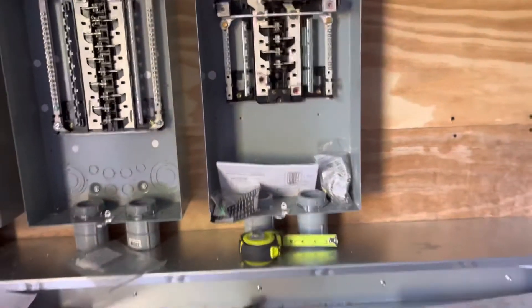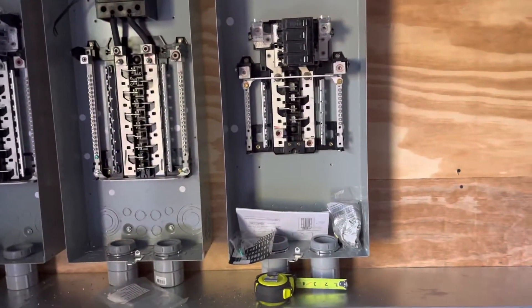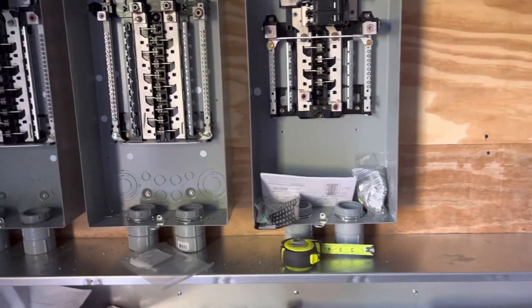From here I'll feed out to the transfer switch that's going to be mounted on the outside — I don't have it up yet. And then from the transfer switch I'll move over to my automatic transfer switch, which is the generator supply.